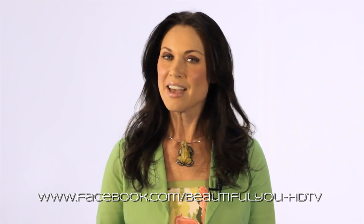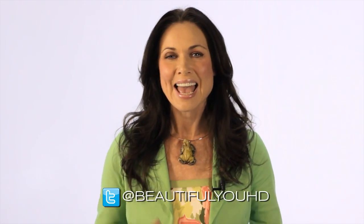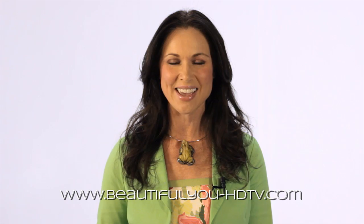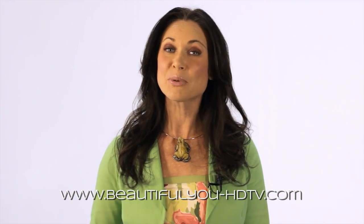Thank you for joining us on this episode of Beautiful You. We hope you found just something on this journey of self-discovery today that inspired you. For even more inspiration, go like us on Facebook at BeautifulYou-HDTV. To find out what's coming up on next week's show, check us out on Twitter at BeautifulYouHD. To see behind-the-scenes pictures, get amazing offers from our guests, and even extended interviews, go to our website at BeautifulYou-HDTV.com. We'll see you next week, and remember one thing this week — you are beautiful.